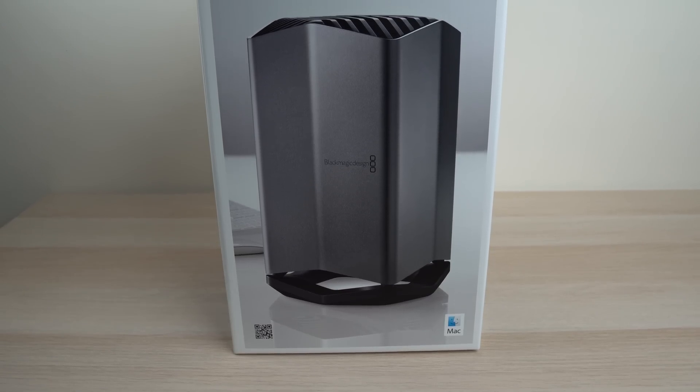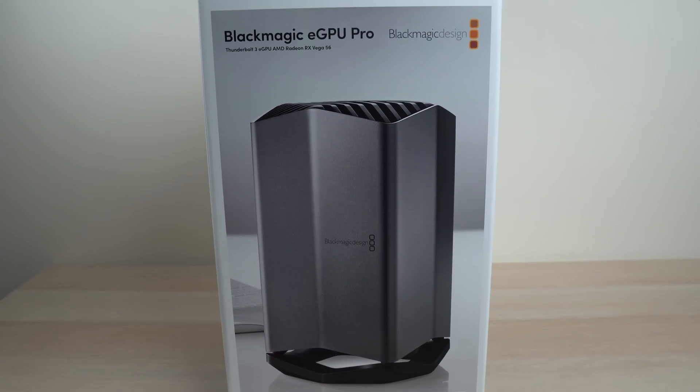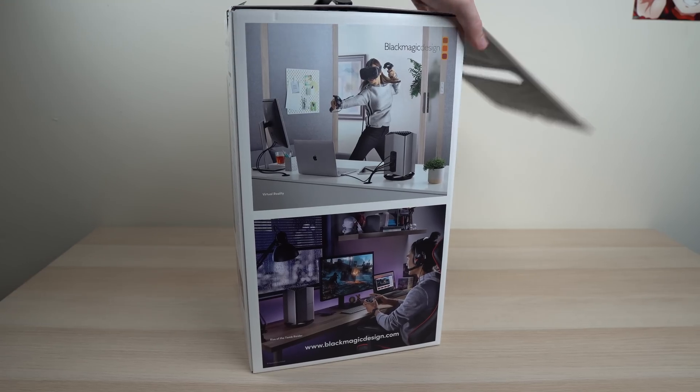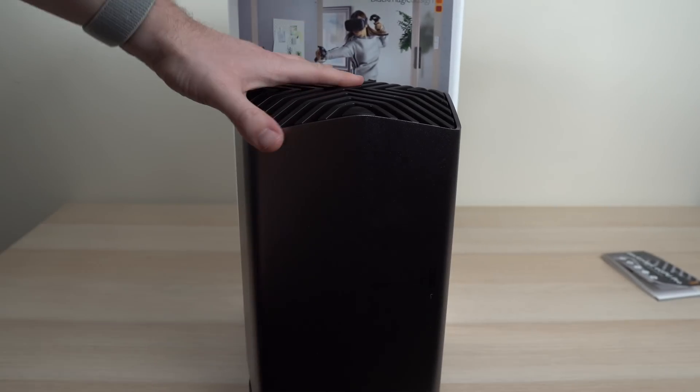For this video we're going to do exactly that — we're going to see how this Blackmagic eGPU Pro performs when doing certain tasks. Let's start with the unboxing. As soon as you open up the box you're immediately greeted with the Blackmagic eGPU Pro.